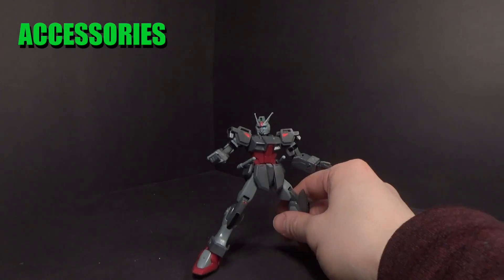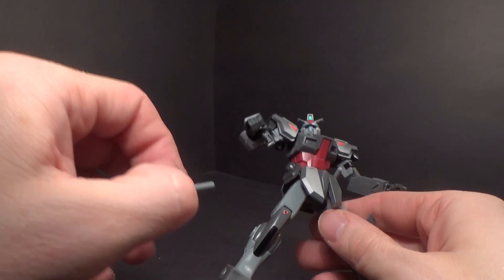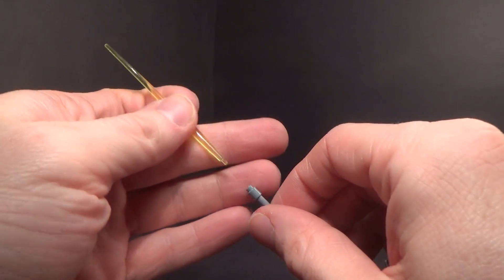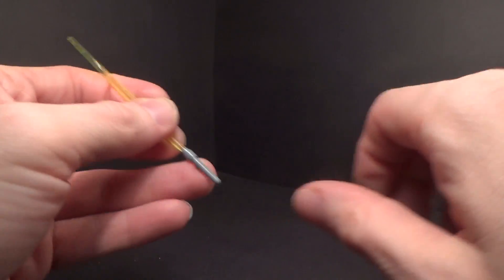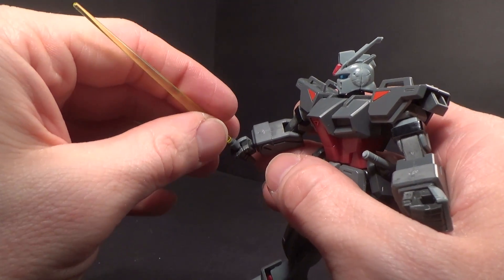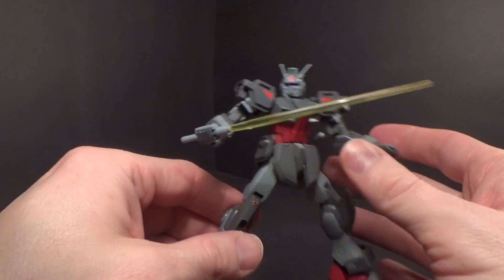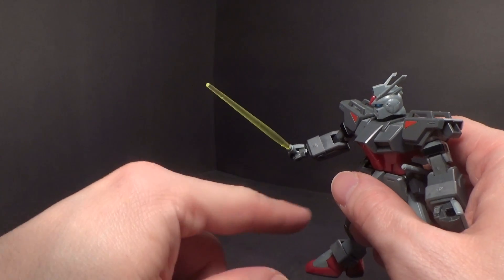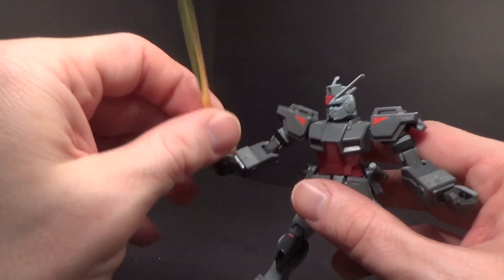On the kit you have some beam saber handles which are just pegged in, much like with the Strike Freedom. You get a set of clear yellow beams — I can't think of many SEED kits that had yellow beams. The beam goes right into the hand up to the hilt. That little extra peg does help when you rotate it a bit — it rests close to the thumb. So they're fine.